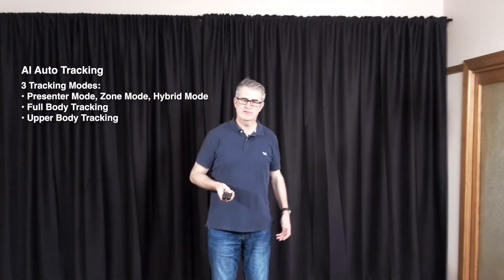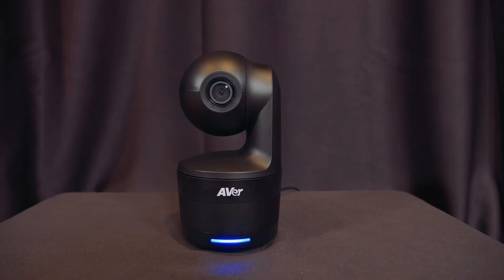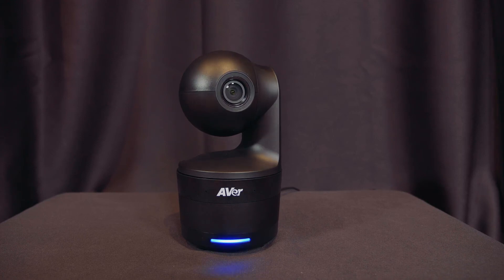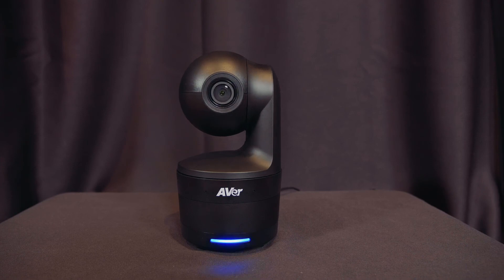The motion tracking is impressively smooth — as soon as you start moving the DL10 kicks smoothly into action. The remote control is tailor-made for the camera and the key functions are only a push button away. I can easily switch the tracking on and off, switch to full body or upper body mode, and if another presenter enters the frame I can quite easily switch to that presenter. There's a web GUI as well, which is handy if you have a tech controlling the camera's operation. The GUI allows you to set up zones to keep the camera steady when your presenter is using an interactive whiteboard, for example.